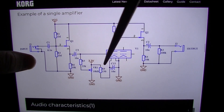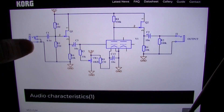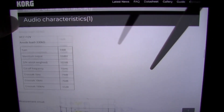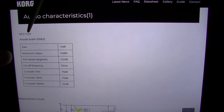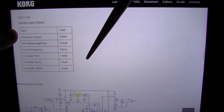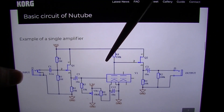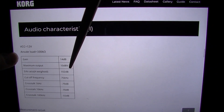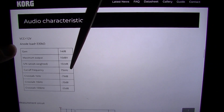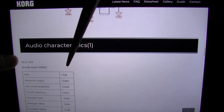I guess they're just doing this for demonstration purposes, just to show you what's possible. This is telling you that for 12 volts, the gain would be 14 decibels — I'm presuming with this circuit. So in this circuit, you would have a 14 decibel gain with 12 volt input voltage.